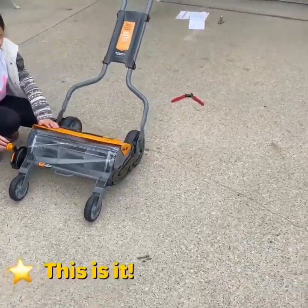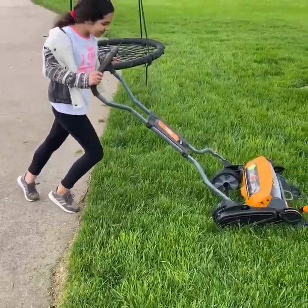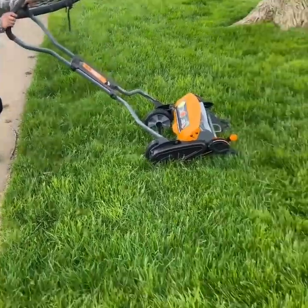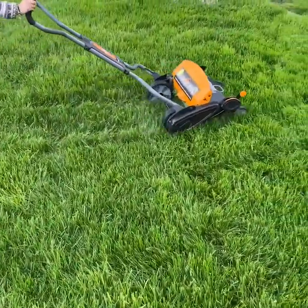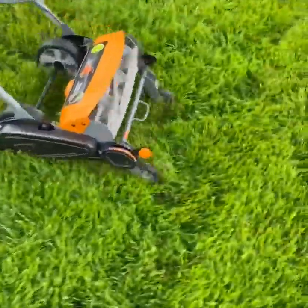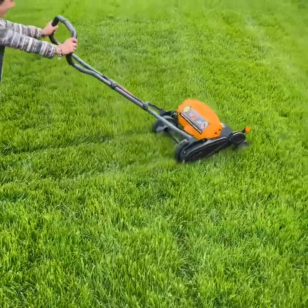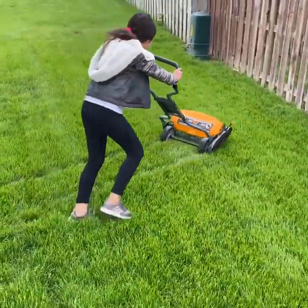Well, we pretty much got it put together. We have one more thing — it was pretty easy, right Gia? We'll see how Gia does here. Come on Gia, push! Well, looks like Gia's enjoying it.